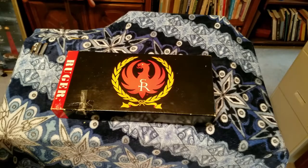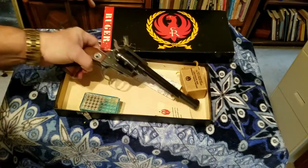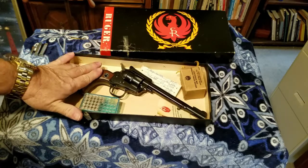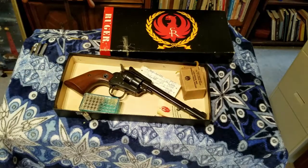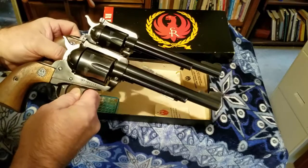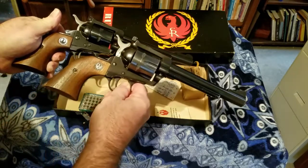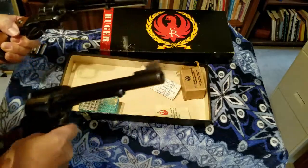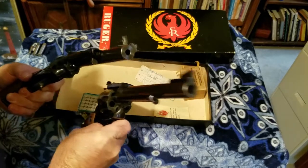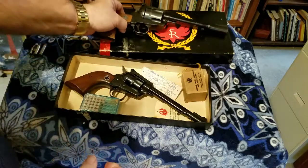Hey guys, Gary J here again. In my first video we talked about the Ruger .22 caliber Single Six at length. This is the .22 Long Rifle, and we have kind of a sister to this one, which is the Ruger .357 Magnum. The .357 is a lot bigger than the .22, and we've got the same handle grips. Looking at the barrel here, you can see you don't want to get shot by either one of them, but this is the .357 — a pretty good-sized pistol.